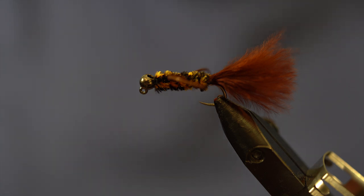You can treat this like a streamer as well. Jig it through the bottom of deeper runs, or you can fish it nice and shallow with a fly above it, using this as your point fly.